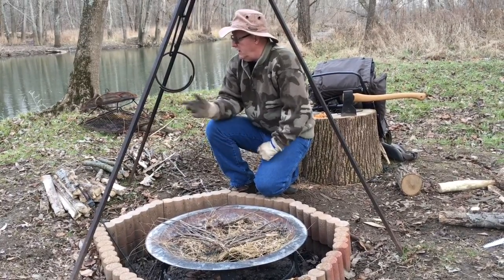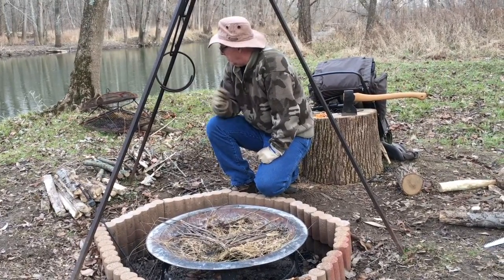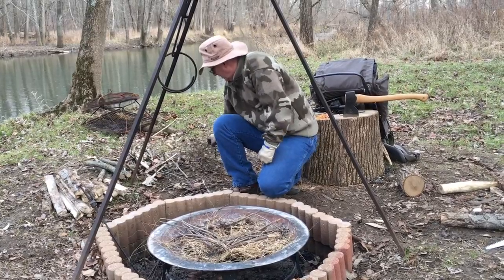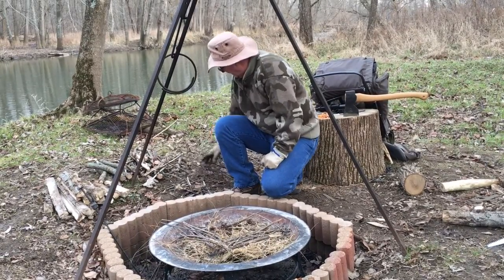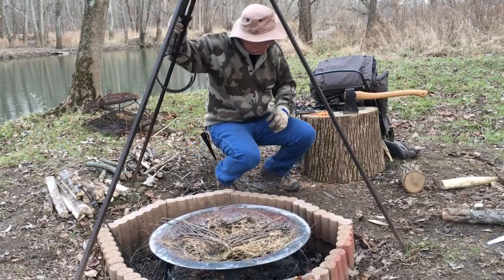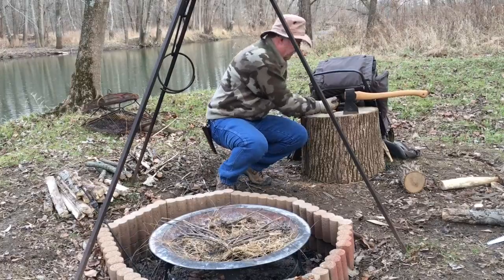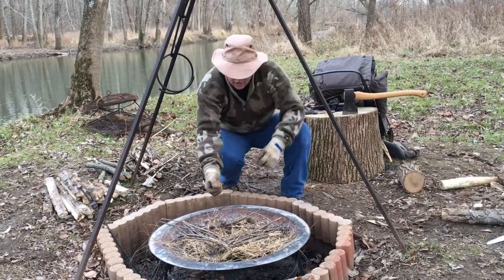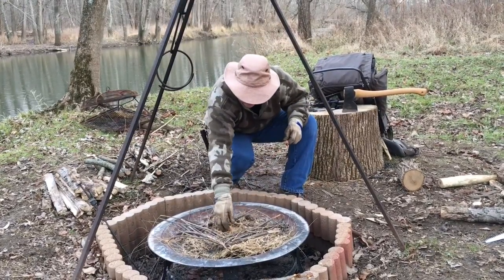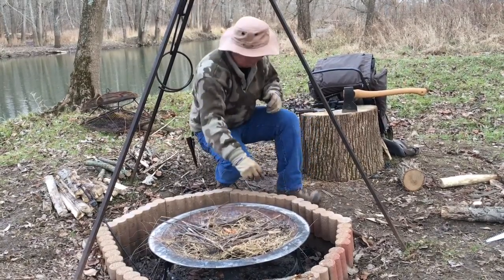I split some forearm size wood here, some wrist size, broke up some thumb size, and have some twigs also. So we should have enough here to get the fire going. I've feathered up some fat wood here to help get it going because it's a little damp today, so we'll see how this works out for us.